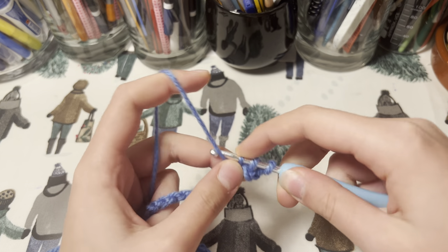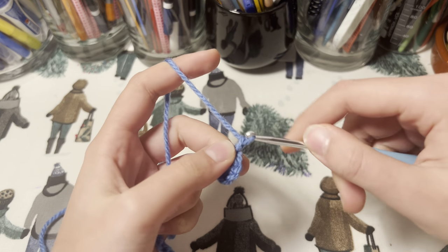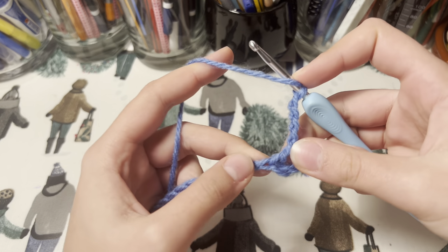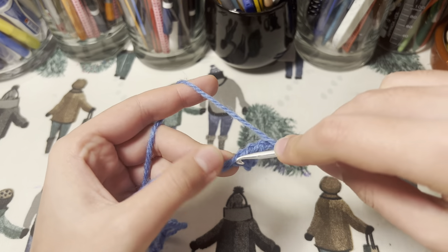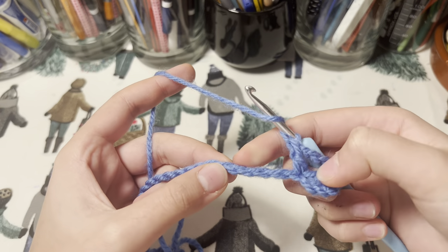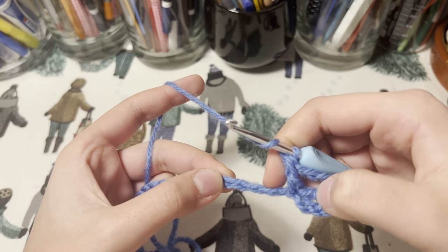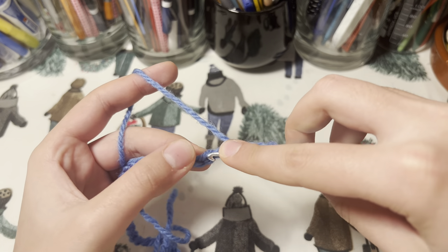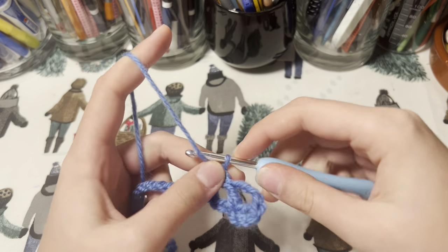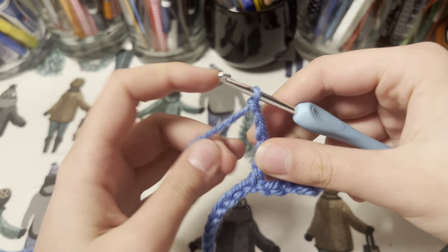Now we are going to chain four and double crochet into the very same loop again. Now we are going to skip four stitches and double crochet into the fourth — one, two, three, four — just double crochet into this one. Then repeat by doing four chains and double crochet into the very same loop.